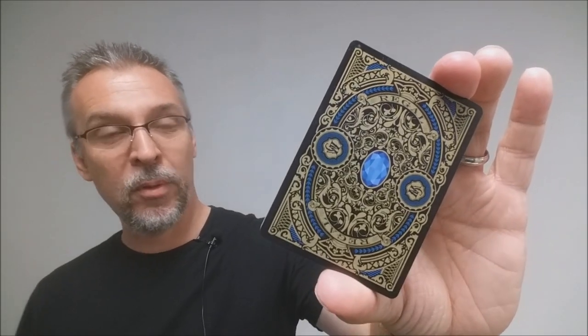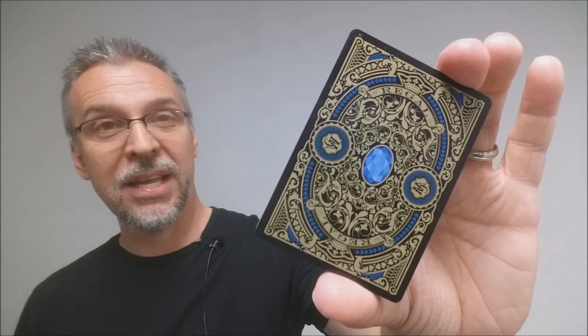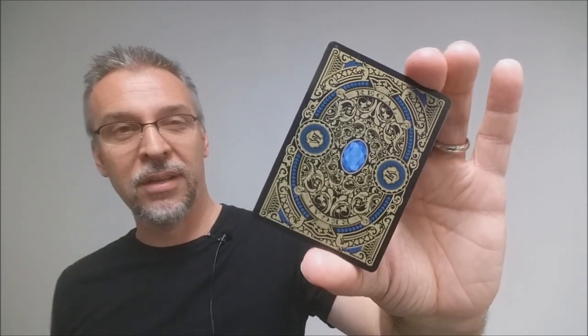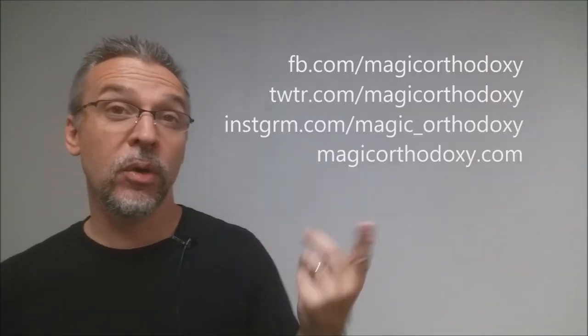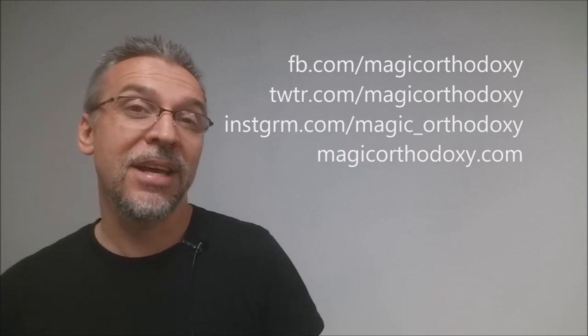We suggest that you like this video just so other people can find it faster. We also recommend that you subscribe to this channel just to stay up to date on the latest in cards and card magic. If you want to follow me on social media, I'm at facebook.com/magicorthodoxy, twitter.com/magicorthodoxy, instagram.com/magic_orthodoxy. And if you want more content, you can always find it at magicorthodoxy.com. Thanks, bye.